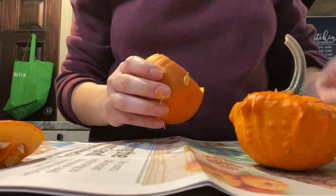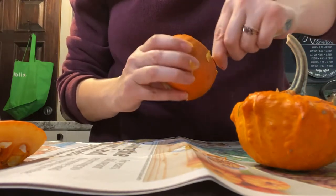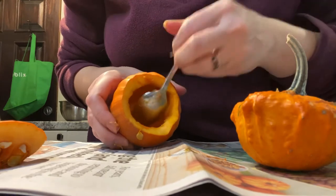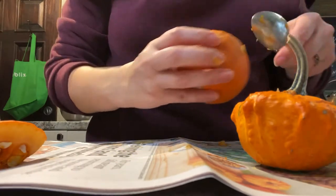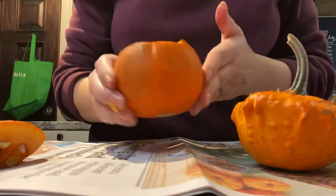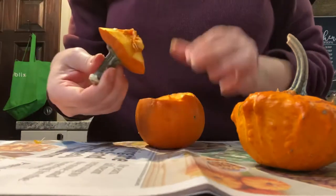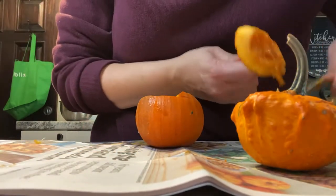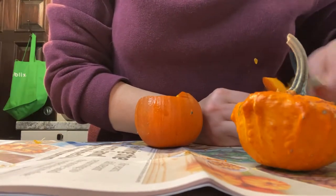Working on that second little pumpkin now. The little guys are a lot easier to clean out than the big ones. The big ones aren't that hard either and are actually kind of fun, but it's nice to have a project where you're not spending a ton of time — this whole process took me the time it took for my daughter to take one of her naps. I used the spoon to really dig and make the bottom smooth so that way our wick could sit nicely and have an easier time staying straight.